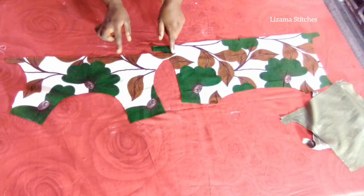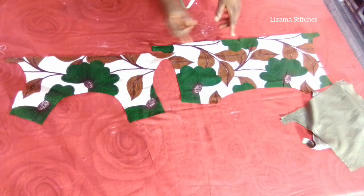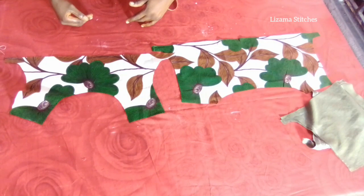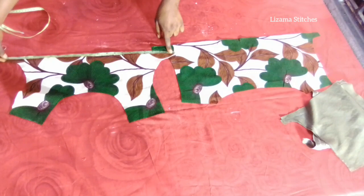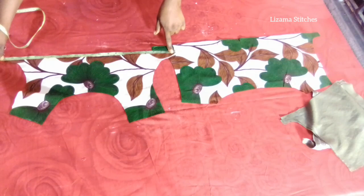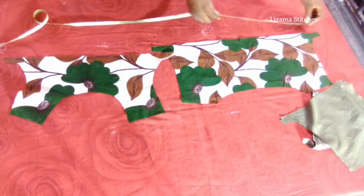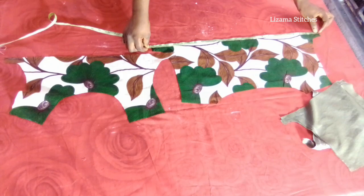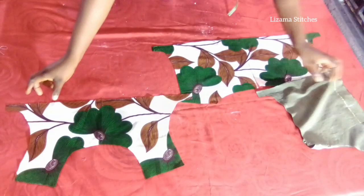I'm going to cut out times 2 of the front panel and times 2 of the back panel because I'm going to gather the lower part. The front panel is 22 inches, so 22 times 2 gives you 44 inches. The back panel is 25 inches, so times 2 gives you 50 inches — I'm going to pleat it. So now I'm going to take this to my sewing machine.